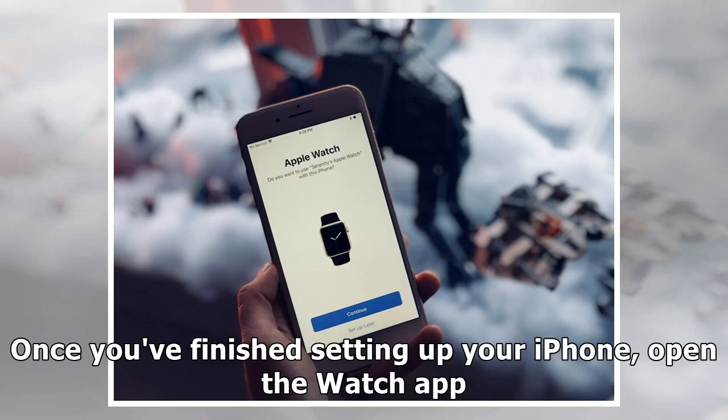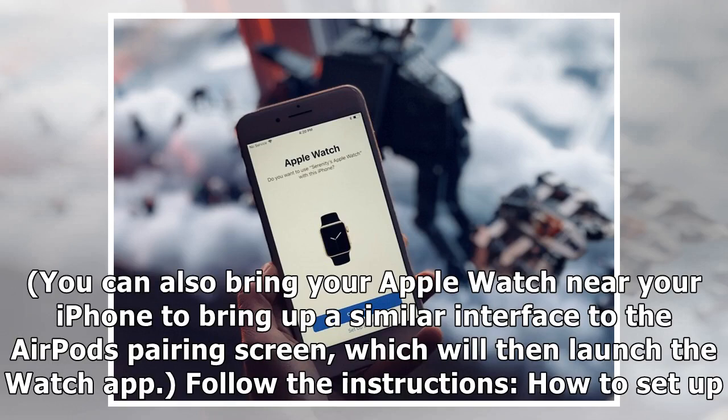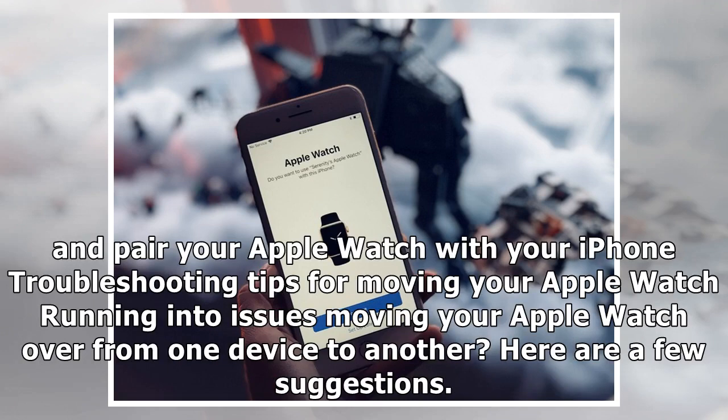Once you've finished setting up your iPhone, open the Watch app. You can also bring your Apple Watch near your iPhone to bring up a similar interface to the AirPods pairing screen, which will then launch the Watch app. Follow the instructions on how to set up and pair your Apple Watch with your iPhone.